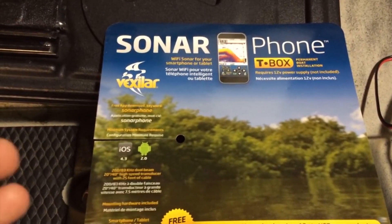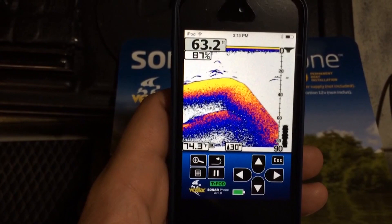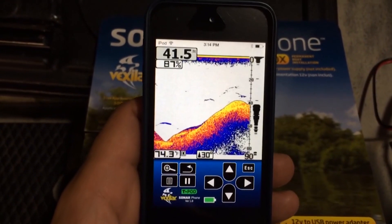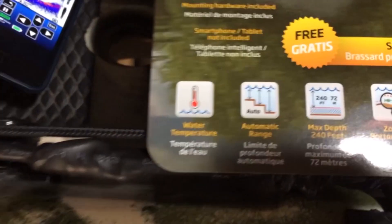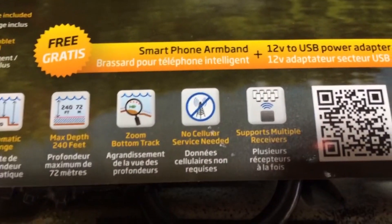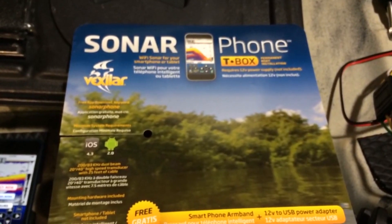Since I don't have the transducer here I'll go ahead and show you what you'll be looking at while you're out on the water on my iPod here in demo mode. Basically this is what you're going to be seeing out on the water, and you don't have to have this unit mounted on your boat. No cell service needed — it's all Wi-Fi — and it supports multiple receivers. Really neat unit, looking forward to trying it out.